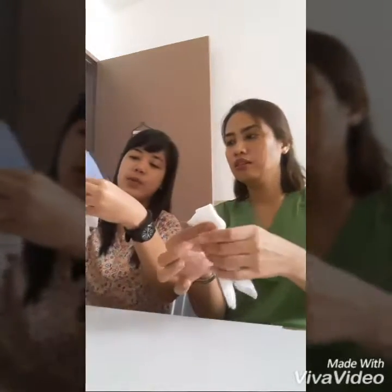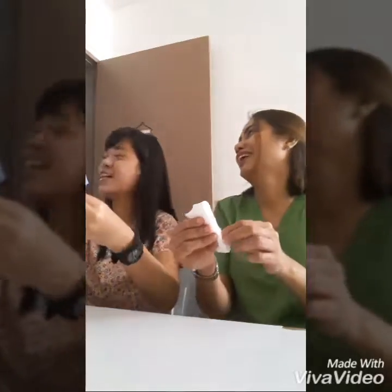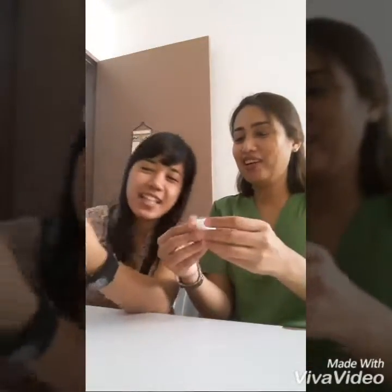Then you will fold like this one, then fold it again. Inner — okay, inner, like this one. Yeah, inner. And then inner, yeah, yeah.